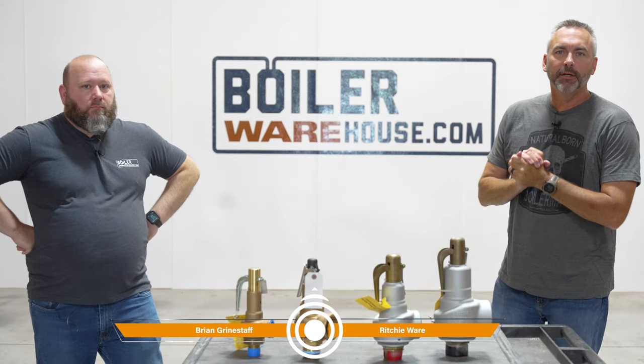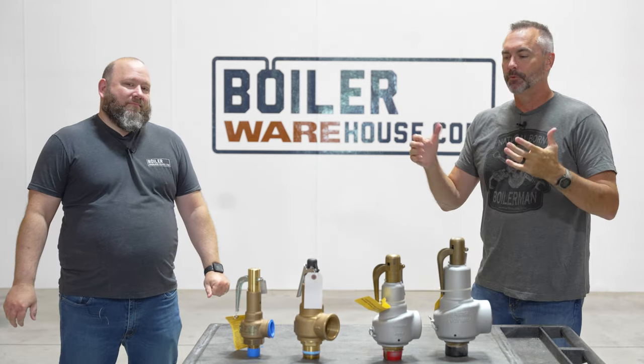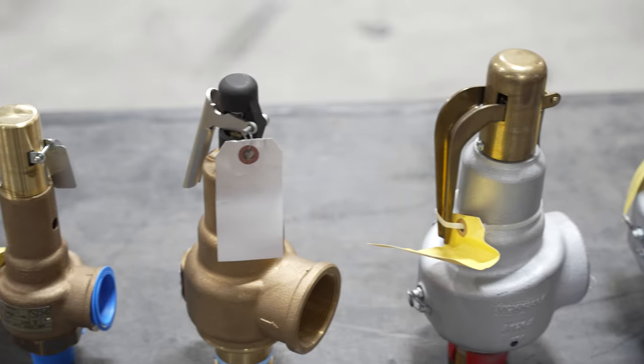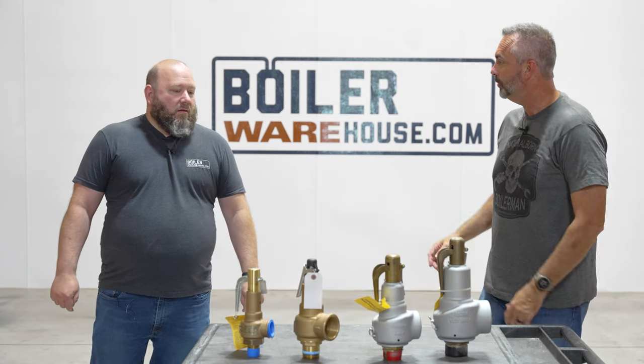Welcome to The Boiling Point. I'm Richie Ware and this is Brian Grindstaff. Always look forward to hanging out with Brian at theboilerwarehouse.com. Relief valves, Brian — that's the last defense of a boiler, and so very important. We've talked a lot about relief valves in other episodes, but you came up with an idea about sizing. Why don't you roll with it?